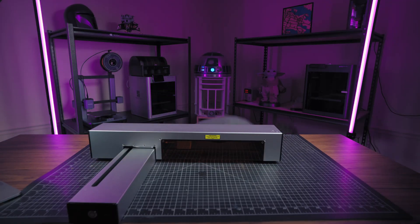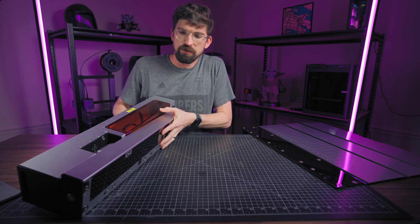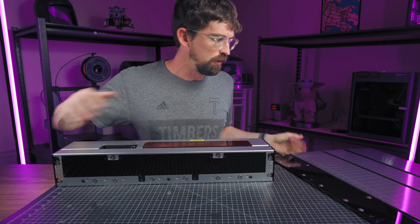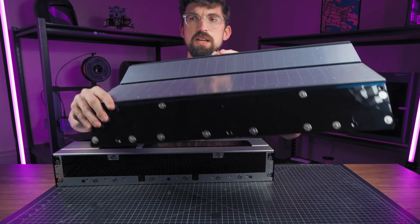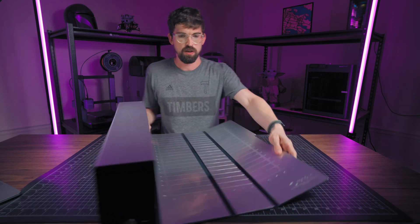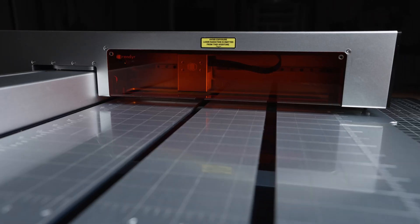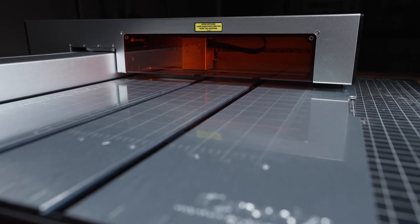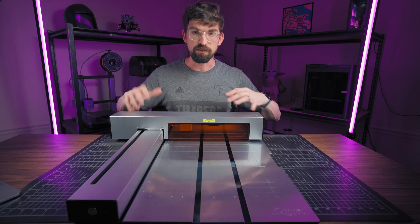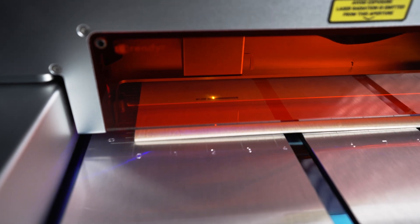Number two is the folding mat. The mat actually connects with some magnets on the bottom — you've got a series of magnets that line up so that when you connect it, everything locks into place, giving you perfect orientation between the cutting surface and the laser head itself. The cutting mat is deeply engraved with a grid, and this grid will match exactly what you find inside of Lightburn. So since everything is locked together, you can place something directly on the grid and know exactly where it's going to be once you go inside the software.